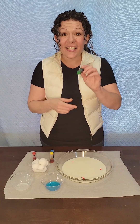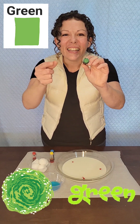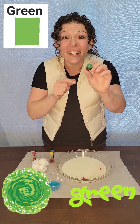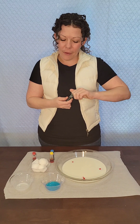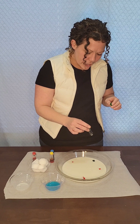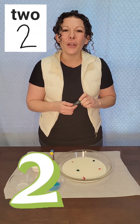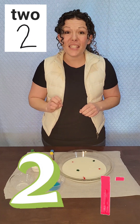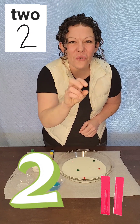Let's see what color is next. It's green! Can you say green? Green! Great job! Let's put some green in. One! Two! We put two green drops. Can you say two? Two! Great job!